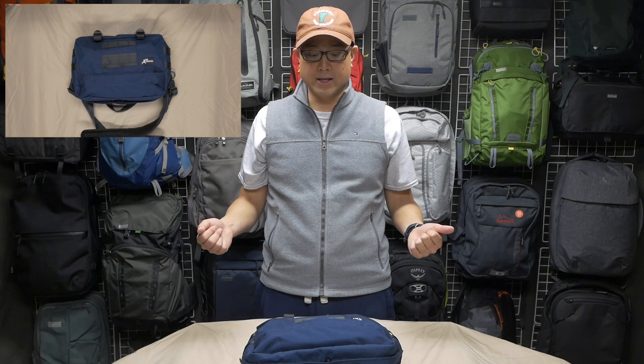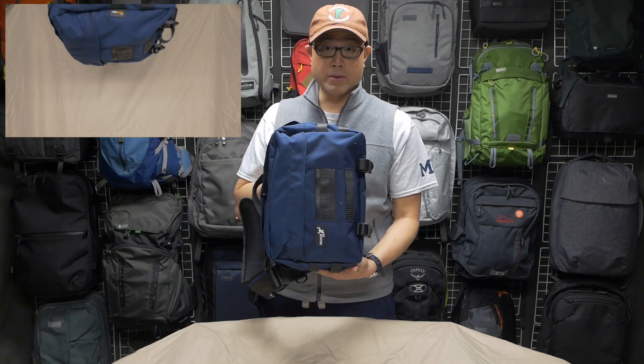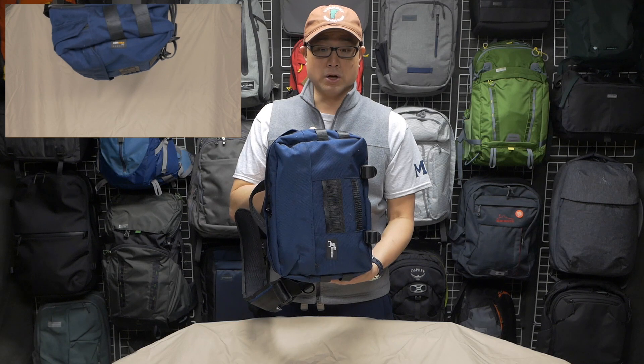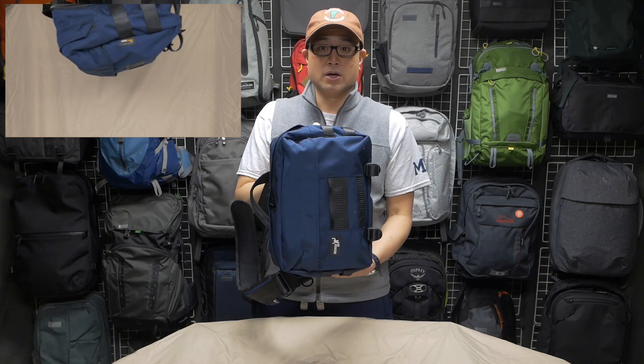Now it wouldn't fit as well, because one beauty of this tiny bag is that it fits across your back really comfortably. Because it's so small, you can't pack it up with so much stuff that it becomes unwieldy and uncomfortable.